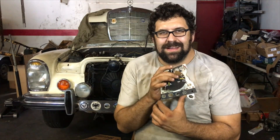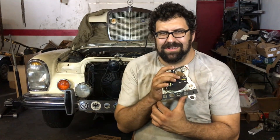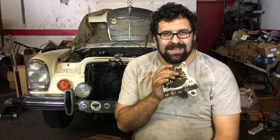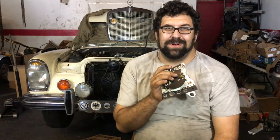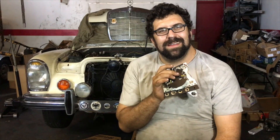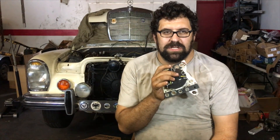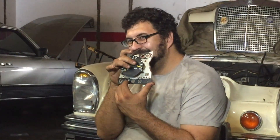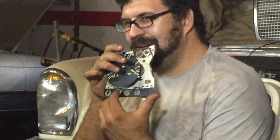Hello everybody. Welcome back to Pierre Hidari's Emporium of Technical Mercedes Knowledge — classic Mercedes knowledge, also heavily technical. One of our subscribers sent us a question a couple of days ago which is going to be answered promptly because we love our subscribers, and it's about oil pressure. I get a lot of questions about what is normal oil pressure for a Mercedes. Using this oil pressure gauge from an 84 300D, we are going to demonstrate what proper oil pressure is.